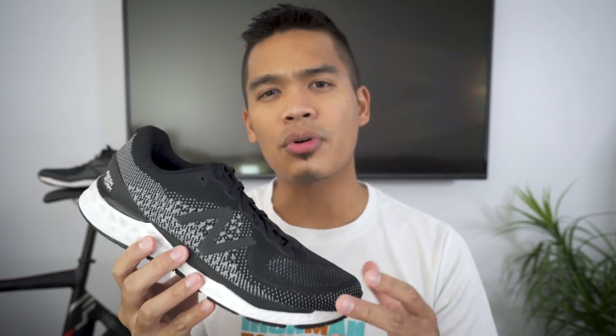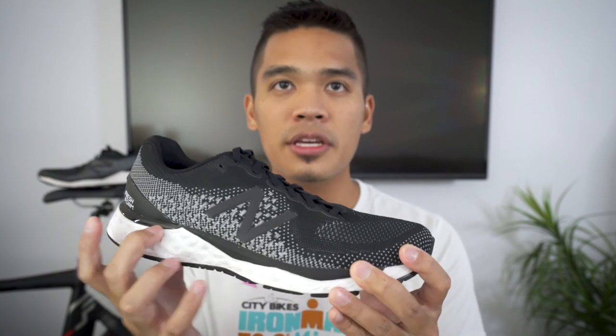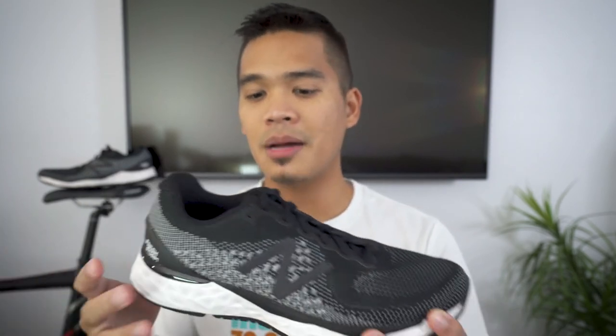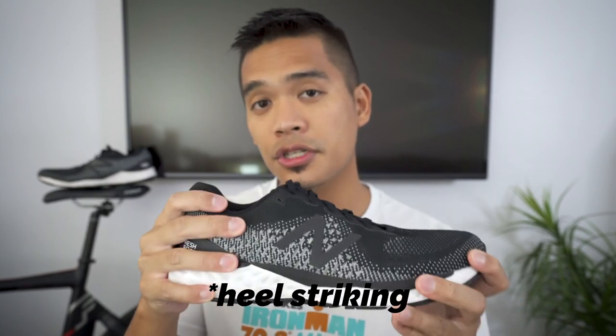The shoe has a 10 millimeter drop, or heel-toe offset. For those who might not know, the drop is pretty much the difference in where your heel sits in the shoe versus where your forefoot sits. Shoes with a higher drop generally support heel striking and have more cushion, whereas shoes with a lower drop support more of a midfoot to forefoot strike and generally have less cushioning.